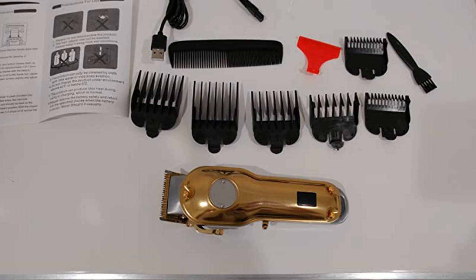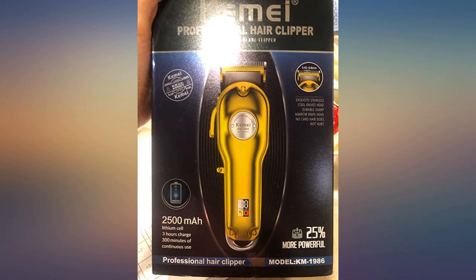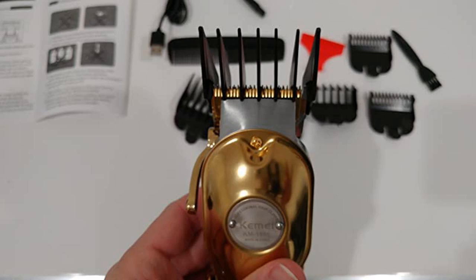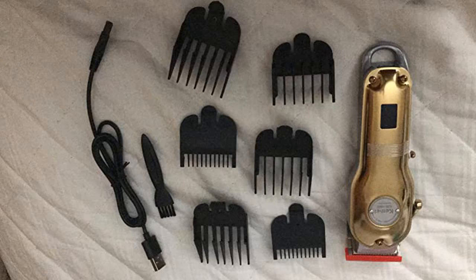The charge lasts quite long — I haven't measured the time, but it definitely looks like there's a decent battery inside. Of course, with the extremely sturdy build there's also some weight, but I've gotten used to it and definitely prefer it over any of my old plastic clippers.